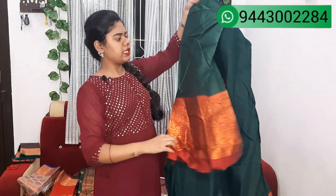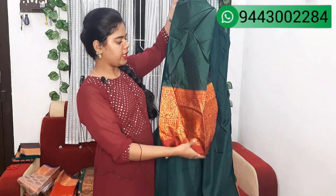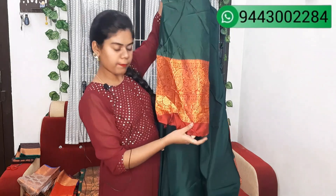They are going to have a gold shirt. The blouse is going to be in the same pattern. Plain green and then big bar.